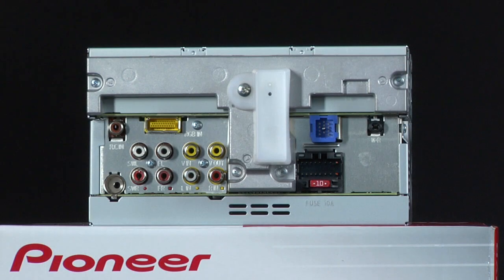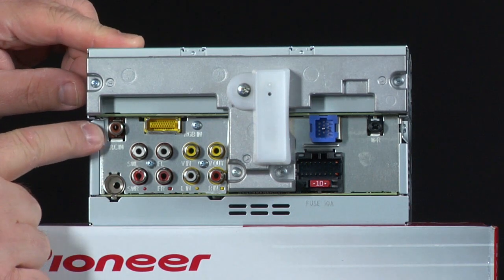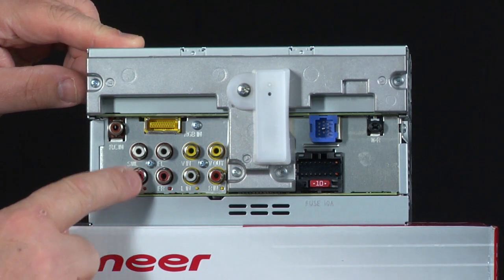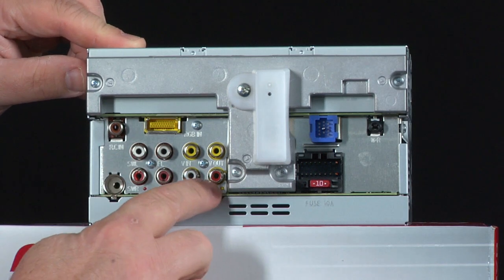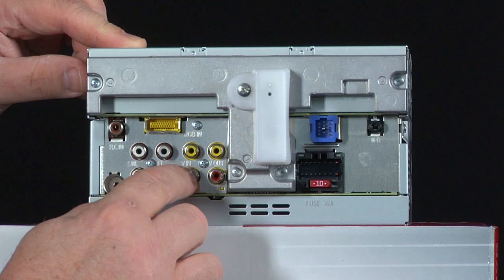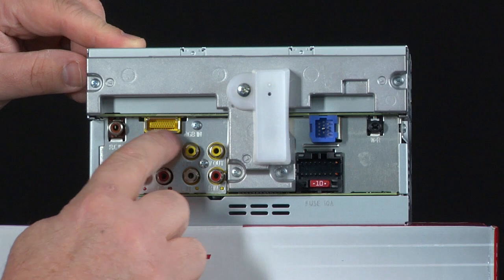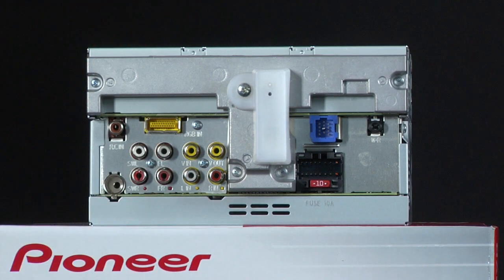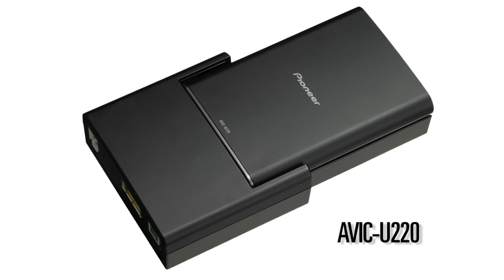The AVHP 2300 DVD has a ton of connectivity options. On the back, here's the AM FM antenna input and the backup camera input. We have RCA outputs for running external amplifiers, an RCA input and video input, along with a video output for rear seat entertainment. Along the top is the connection for add-on navigation — the AVIC U220 from Pioneer.